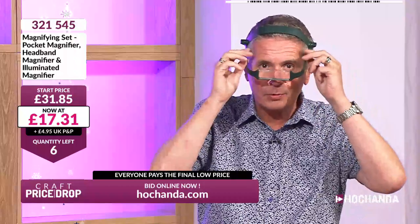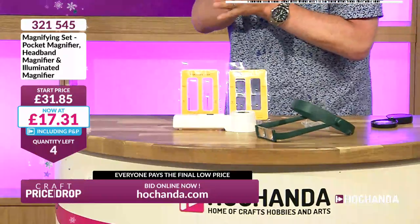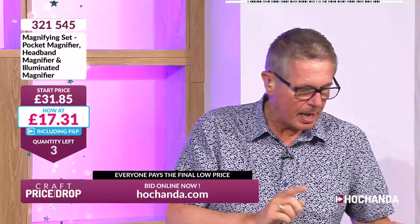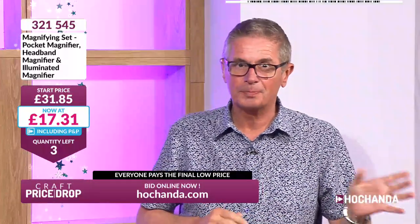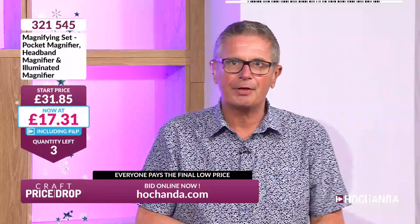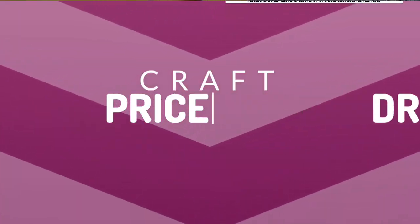We're 45% off already. We've only got six remaining — we had a lot but loads came in as soon as you saw them. You never quite know what's coming up on Craft Price Drop, that's the fun of it! Down to £17.31 from £31.85 — three remaining, now two, one left. Last one at £17. We've taken about £14 off the price. Price lock! Congratulations, one and all — that was a quick one!